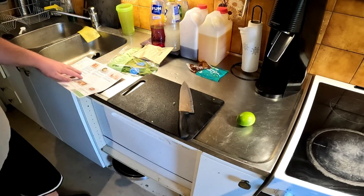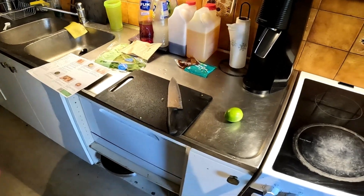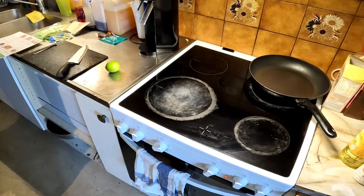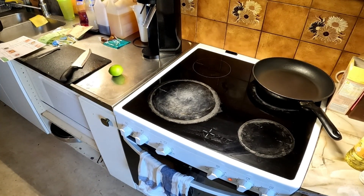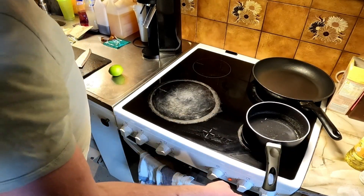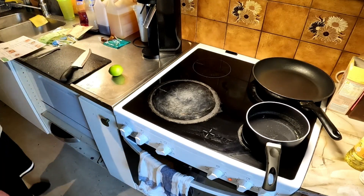Then we're gonna prepare the bulgur — two and a half deciliters of water in the pot. Get that water boiling.